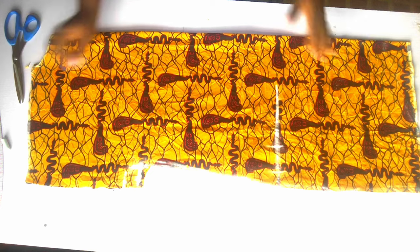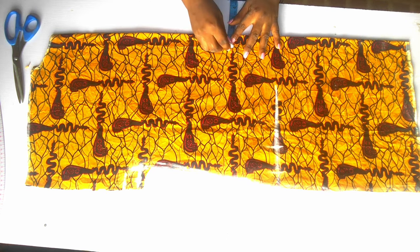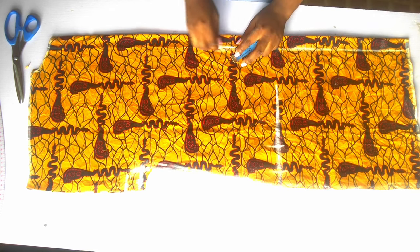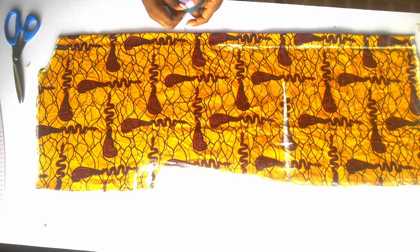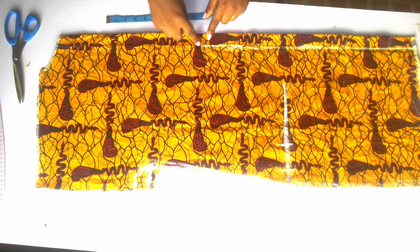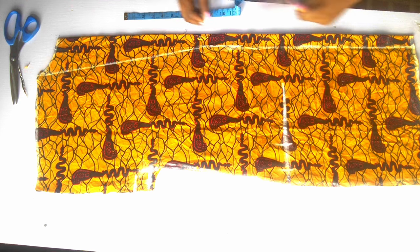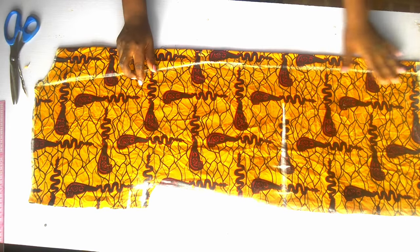The next thing is to work on the center front piece. You come in by 1 inch here and 1 inch here, then connect the lines together. From here I'm going to connect this place to this place. I'll use my ruler to make sure it is in a straight line.